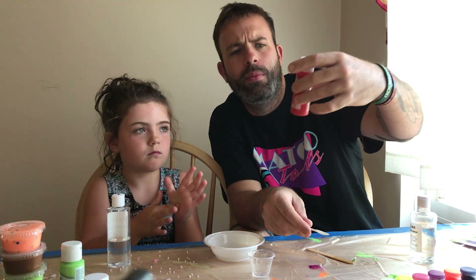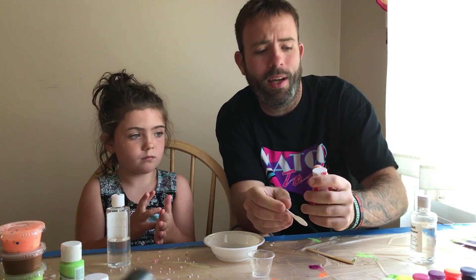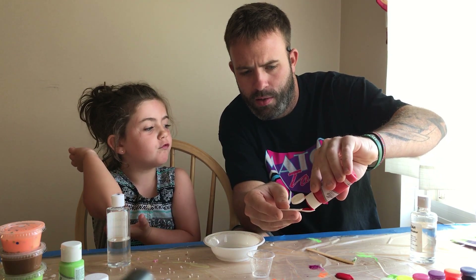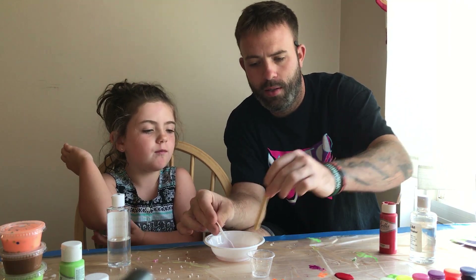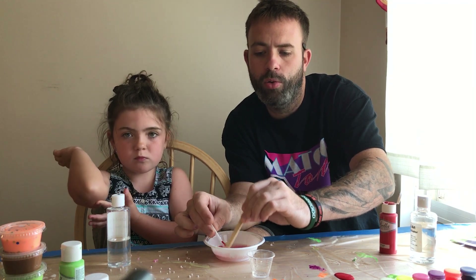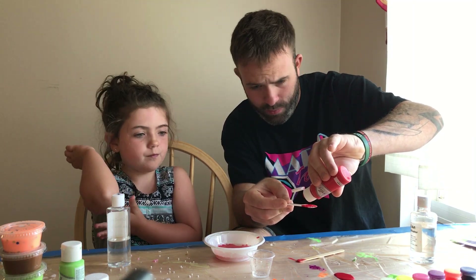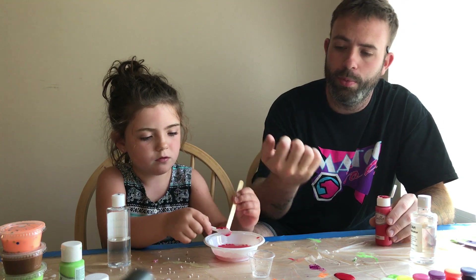Now color-wise we're going to try some of this red acrylic paint. This isn't the paint that came with the kit but we're kind of running out of the kit paint, so we're going to try this — we'll see how it works out, I'm sure it'll be okay. So we're going to try two spoonfuls of this paint. Dump some of that in there and scrape it off — two little spoonfuls of paint.